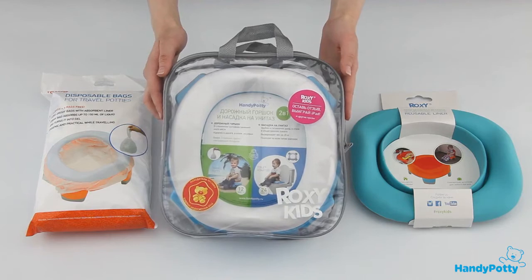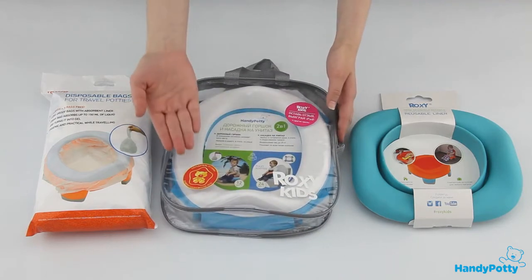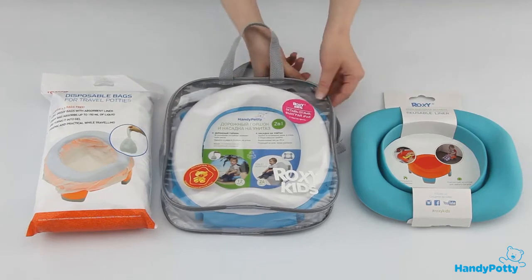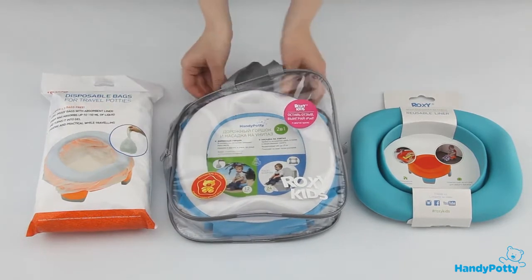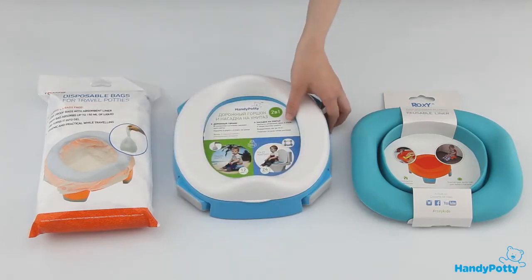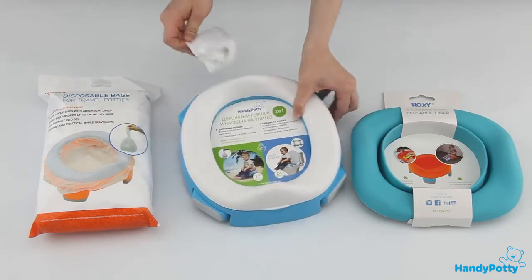We are happy to introduce the new generation of toilet accessories for kids: Handy Potty. Handy Potty has a special handy bag so it can be easily taken with you. The set comes with detailed photo instructions for use and disposable bags.